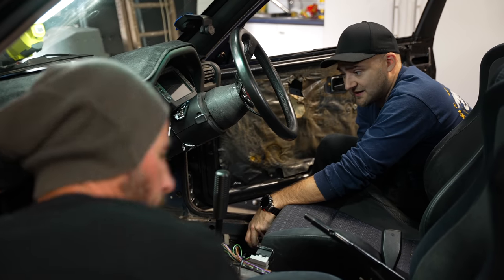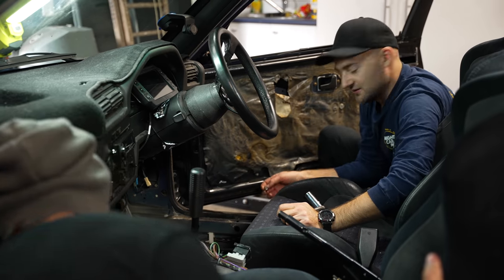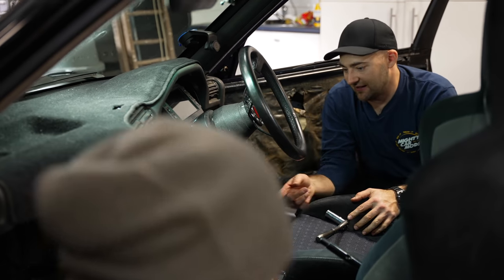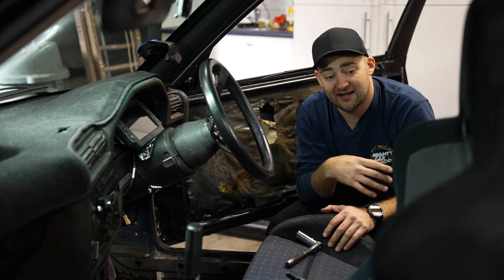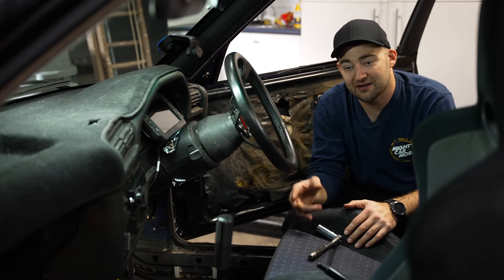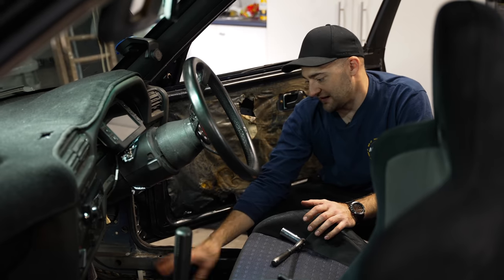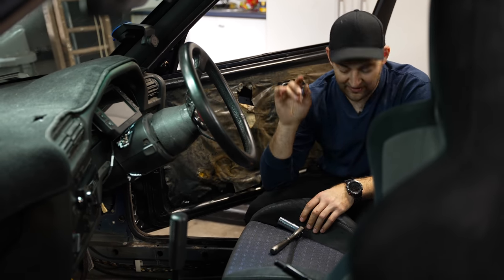I actually managed to get some replacement carpet for this car. The carpet that came in it was very froggy — the car had leaked water, everything got wet and mouldy and gross, so we just got rid of it. Now that the floor repairs are done, we can put some sound deadening down and then just put the carpet in. It doesn't come cut, and we don't have the old carpet to compare it to, so that will make it a little bit tricky. But it also allows us to clean up a lot of this wiring, rub back anything that looks a bit rough, paint it up, cover it in some sound deadening, put some carpet in, and make it a nicer place to be.